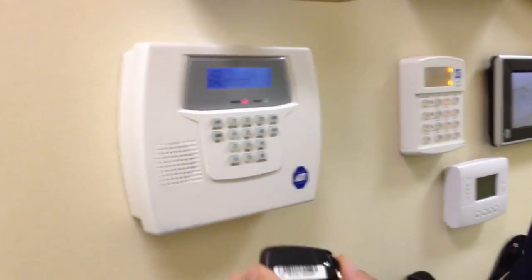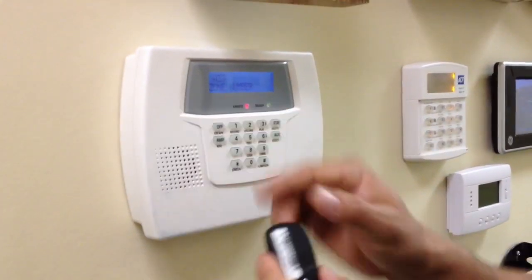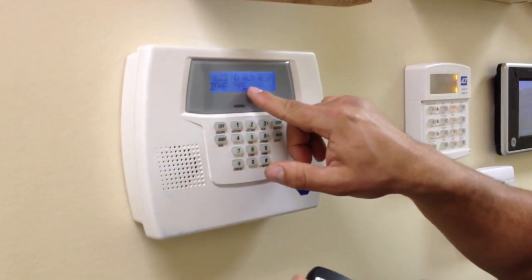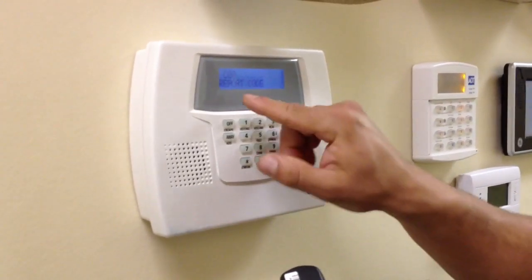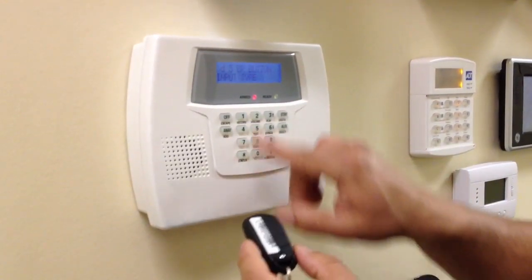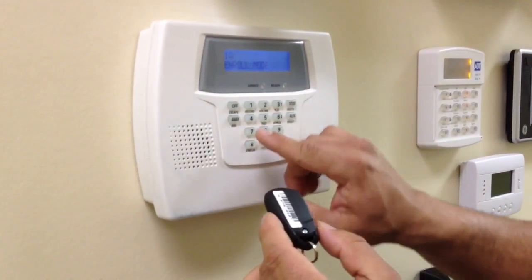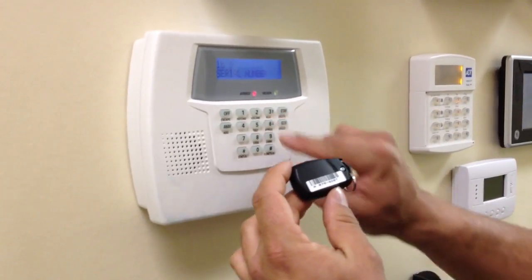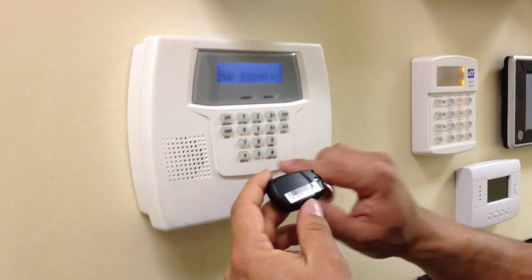Then you're done programming this remote, unless you're going to add the panic on zone 33. If you want to add the panic, you press star. It says no alarm response — you make it 0-7. That is the zone type for an audible panic. Star. You've got to turn on the report code by pressing 0-1, star. It says button remote, star, loop. You press star. When it says enroll mode, you press 1. Then enter the serial number: 0-7-6-9-2-0-7, star. Then you see that the serial numbers match. Star, star.